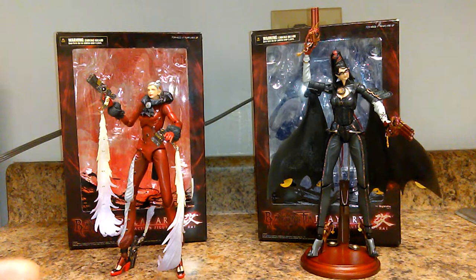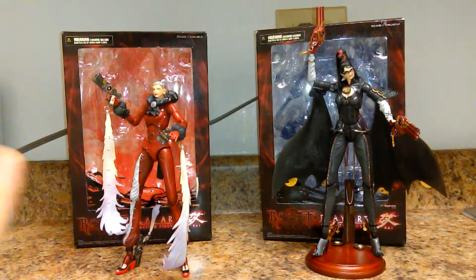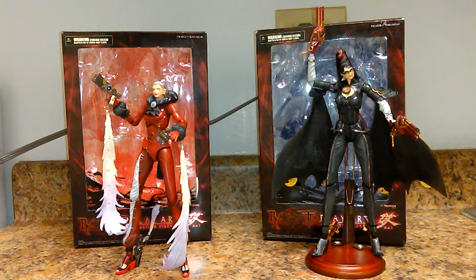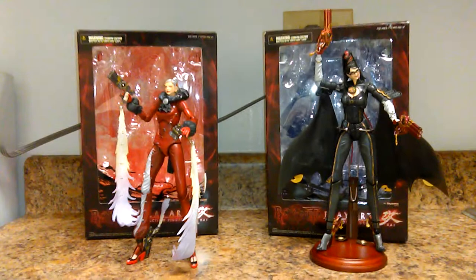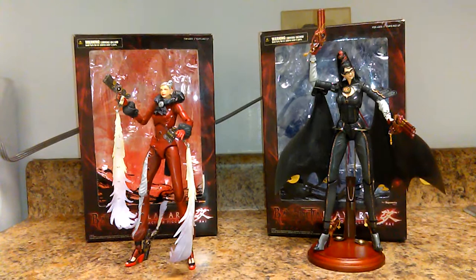Today I'm going to review Bayonetta — Play Arts Kai series of the Bayonetta figures from the game Bayonetta. For those who may not know, Bayonetta is a very highly regarded pop culture game made by a developer named Platinum Games. It was published and the creation of this character was created by Sega and developed by Platinum Games.